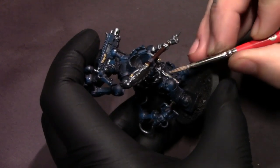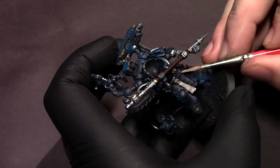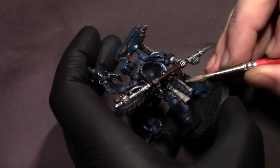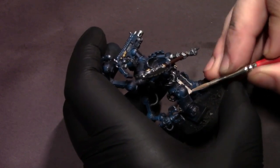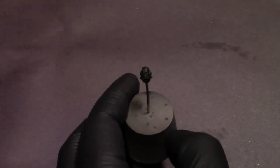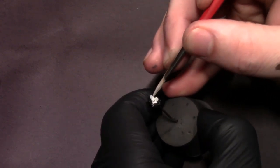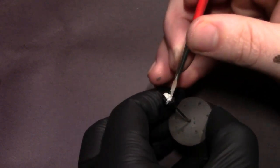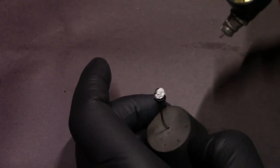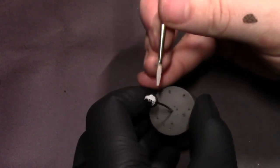He's got a couple of little parchment purity seal looking things, so I've taken that light neutral gray on the palette, mixed a little bit of brown into it to get a nice aged parchment color, and I'm going to do two thin coats on these to base those in nice and clean. He's also got part of his head exposed, so I'm going to take that same parchment mixture — that's going to be his skin tone. He's going to have not very healthy looking skin, since I'm sure that about 90% of this dude is robotic. Just a couple of thin coats, using the airbrush to help it dry faster, to get a nice pallid flesh tone.